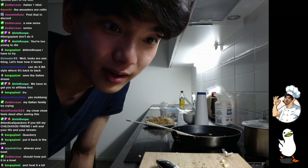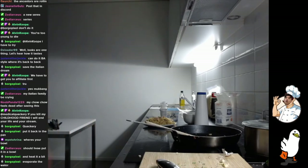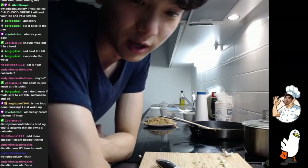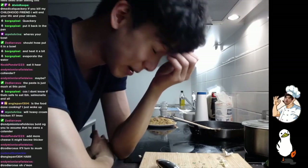What is this? Put it back in the pan and heat it a bit. Okay, gotcha. Alright, I'm listening to the Italian, guys. Twitch chat is helping save my pasta.